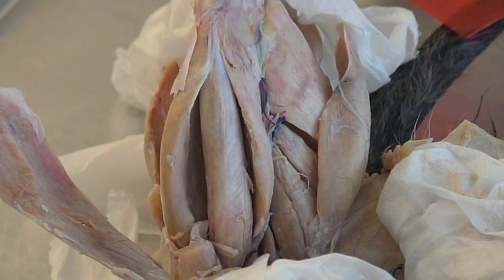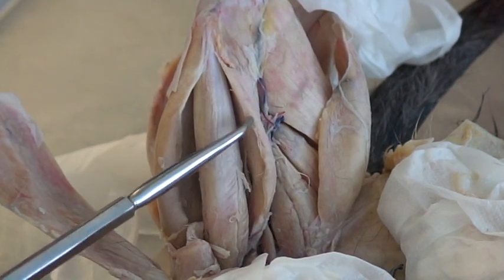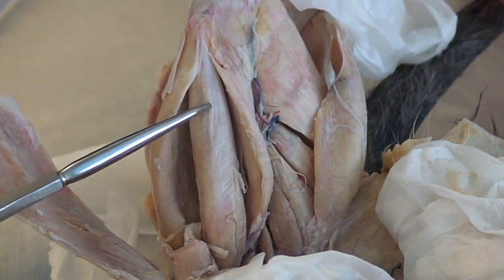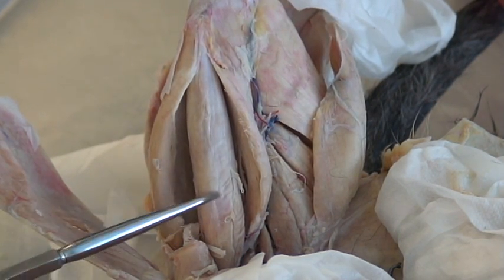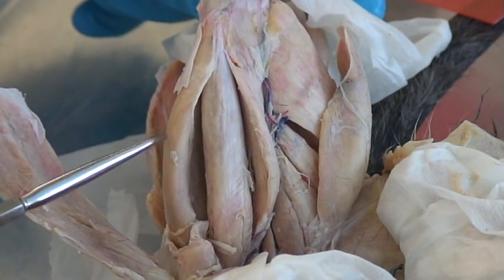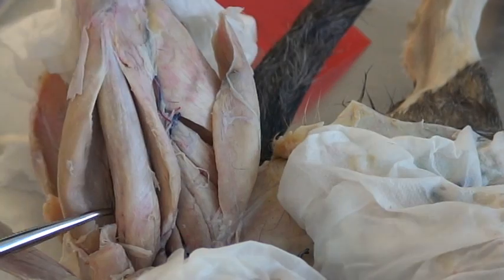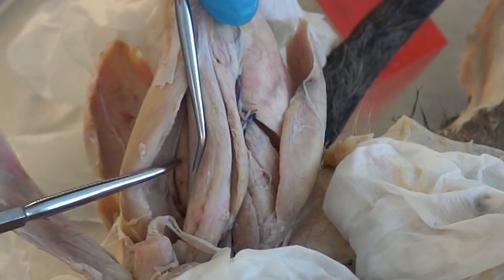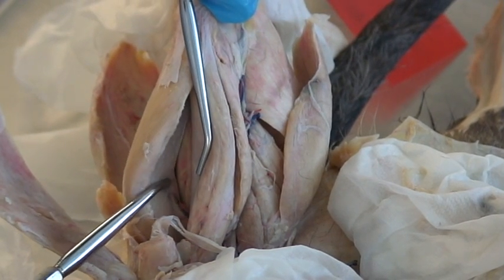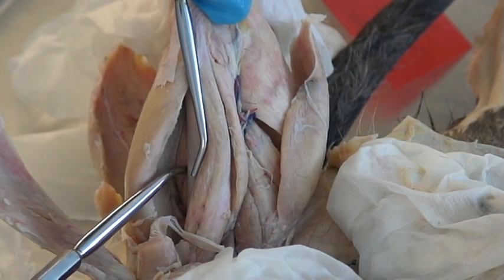The first muscle is the vastus medialis, rectus femoris, and vastus lateralis. And then deep inside here, you can see it right there — the end of my pointer is your vastus intermedius. That's right underneath your rectus femoris.